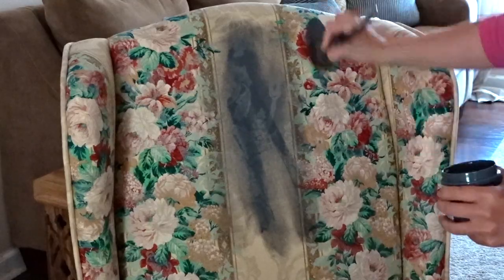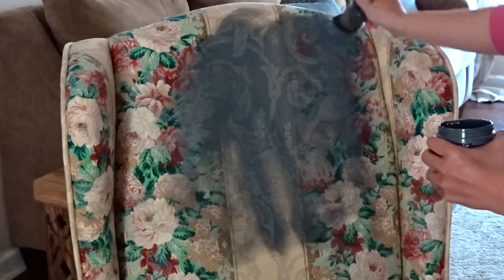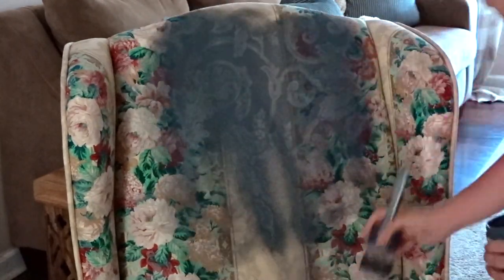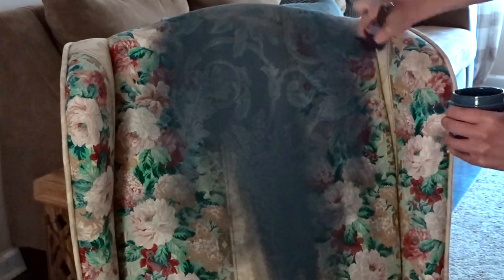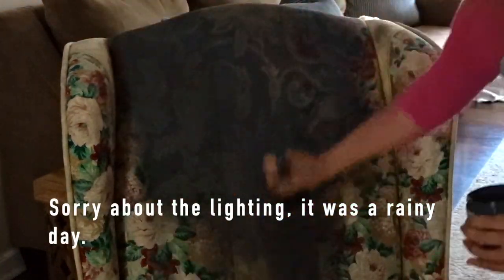All I do is grab a little bit of paint at the tips of the bristles and with water, I am moving the paint around the chair so that way I get a nice, even coat around the entire chair.